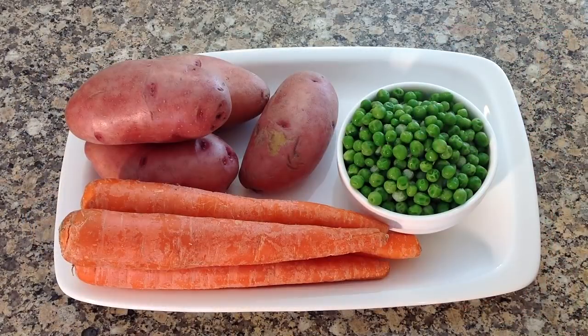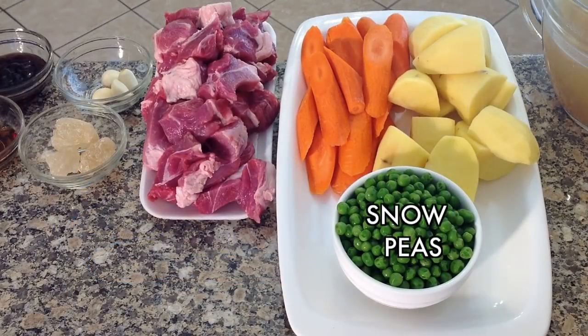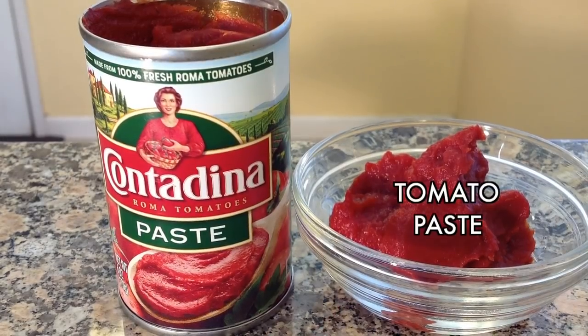For the remaining ingredients you will need sliced carrots and sliced potatoes, frozen snow peas, chicken broth, a shallot, garlic cloves and tomato paste.